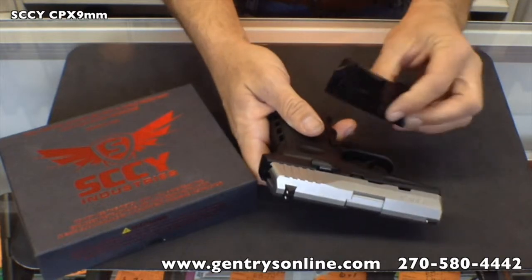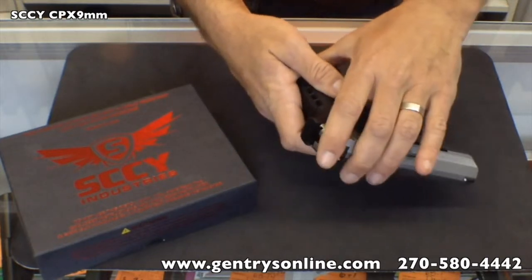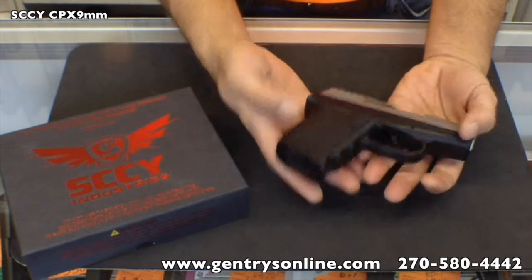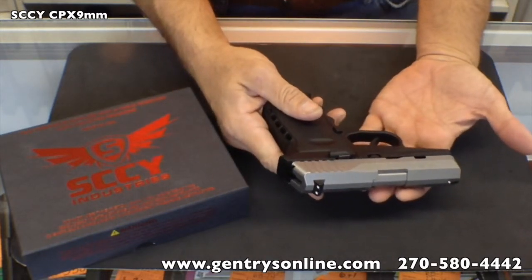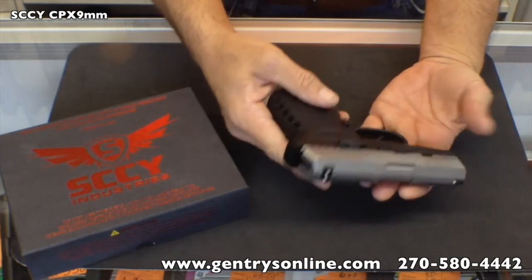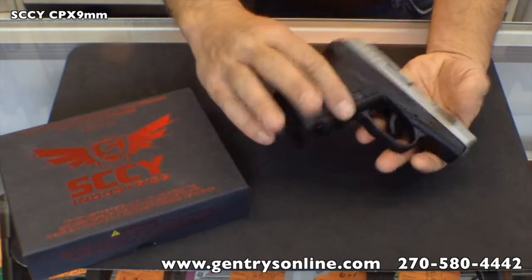This is a double stack — it is 10 plus 1, so you get 11 capacity. We're going to take this gun out and shoot it, show you how it performs. We're going to put 10 rounds through it nice and slow and easy, and then we're going to put 10 through it as fast as we can pull the trigger and see if we can get the gun to jam up.